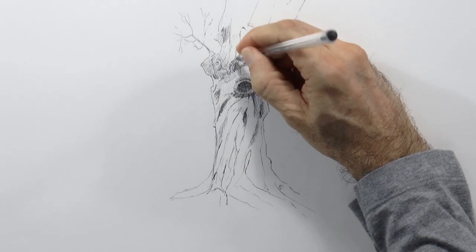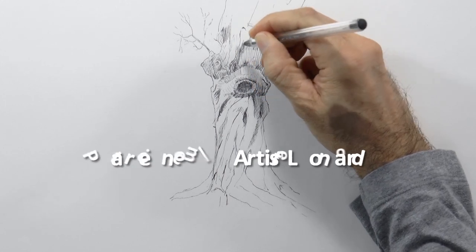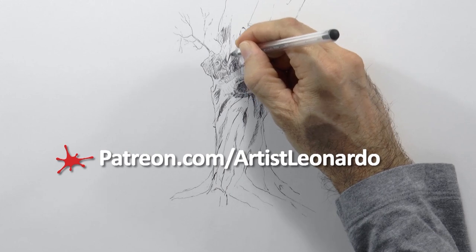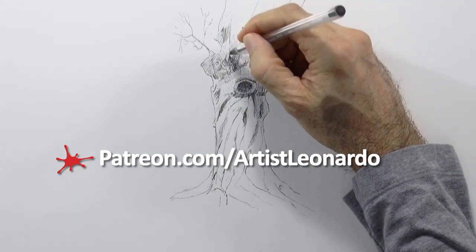Remember that every month I am uploading two long tutorials to my new Patreon page. Visit patreon.com/artistleonardo.